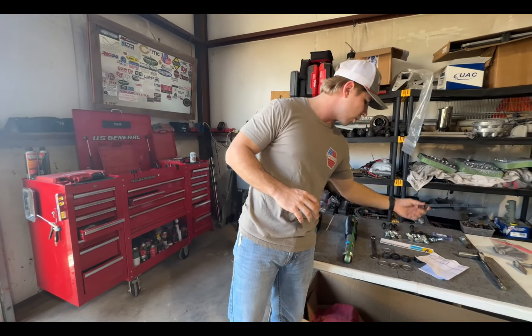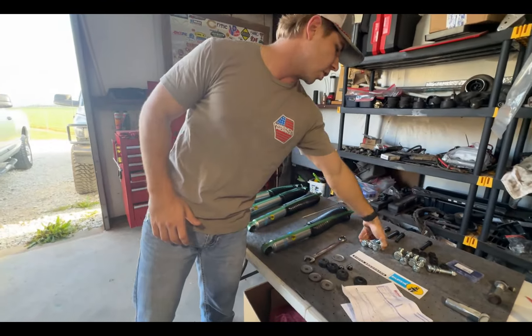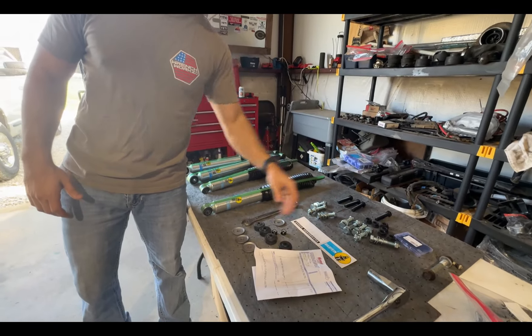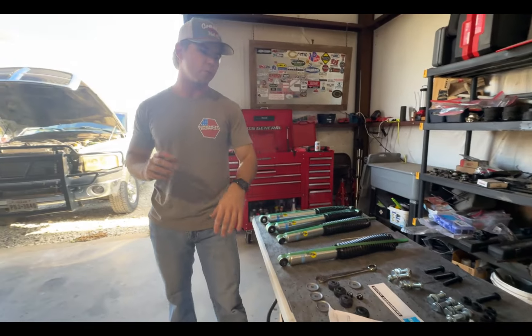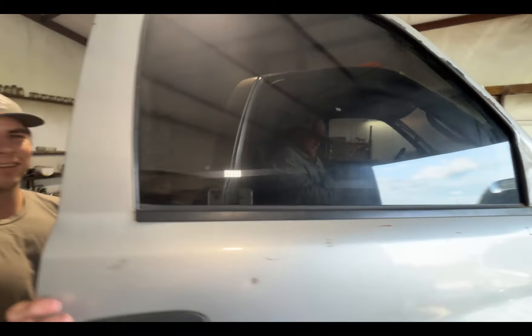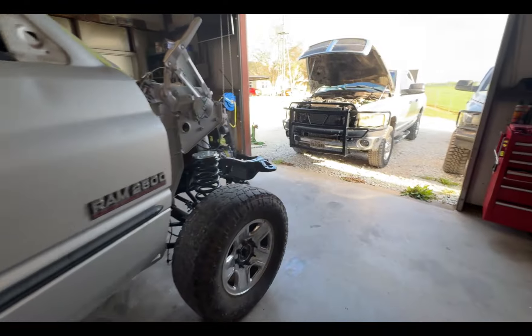We also have all new grommets and hardware for the front shocks — a nice sticker — and all new hardware for the rear and front as well, so we have enough hardware to pick and choose what's easiest to install. As a nice surprise we got more help today — that's Lucas. What are you doing in there? He's hiding out, researching third gen videos.